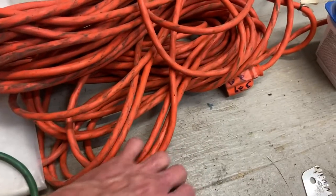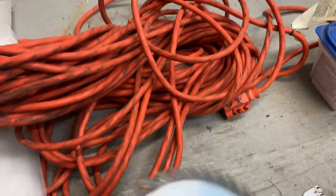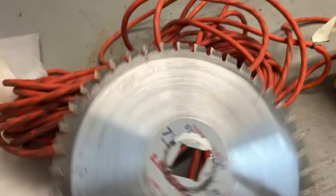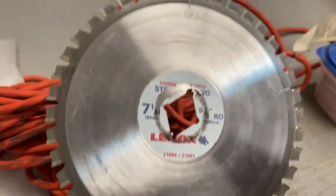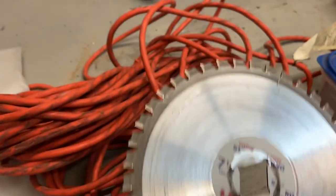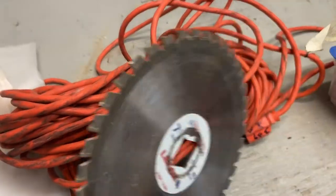Found a saw blade. Checked it as good as I could. Little seven and a half inch — looks good to me, almost new. No cracks, no teeth chipped, nothing. Easily a $10 blade.